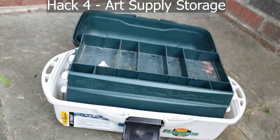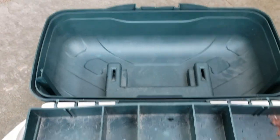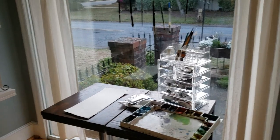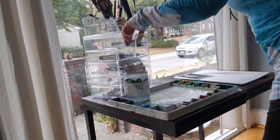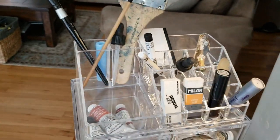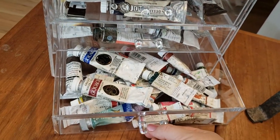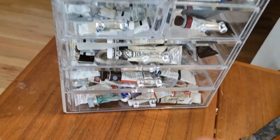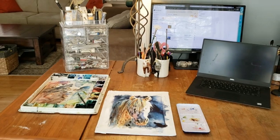Hack number four is a new organizational item I'm in love with. I had been storing my watercolor paints in a very ugly old fishing tackle box — it had to go. My new organizer is by Sorbis, a clear makeup organizer that holds just as much if not more than my tackle box, and it looks much prettier on my desk. It has seven drawers and compartments on top for brushes, paints, and erasers. I'll link it and my other favorite art supplies below — they're affiliate links, so I get a little compensation.